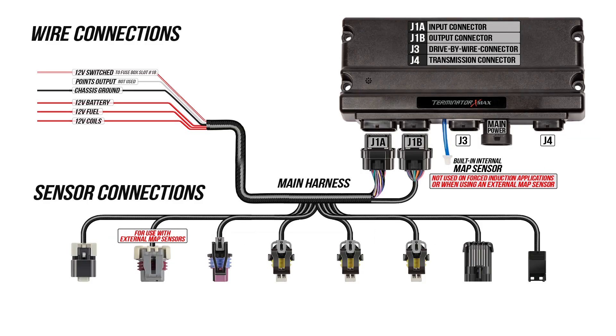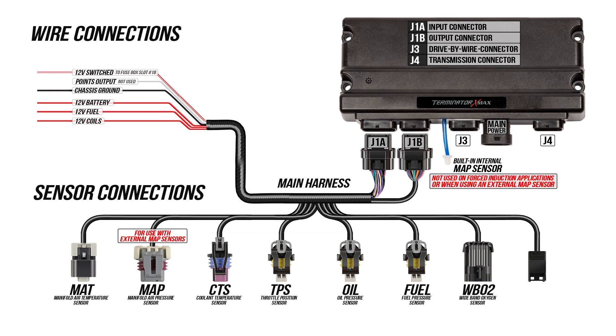Terminator X requires seven sensor connections: manifold air temperature, MAP sensor, coolant temperature sensor, TPS, oil pressure, fuel pressure, our wideband O2 sensor, and finally our CAN bus connector.